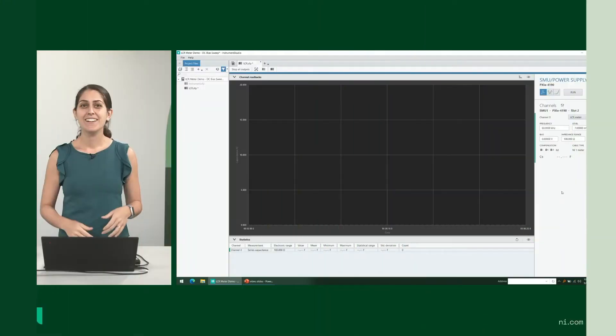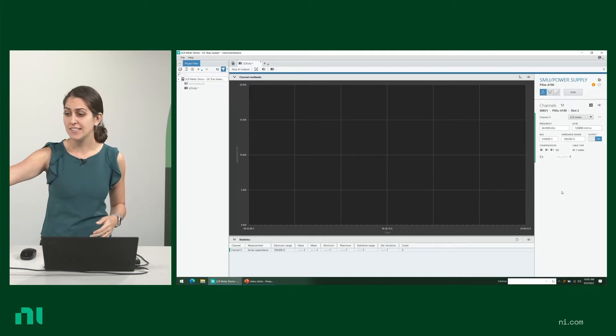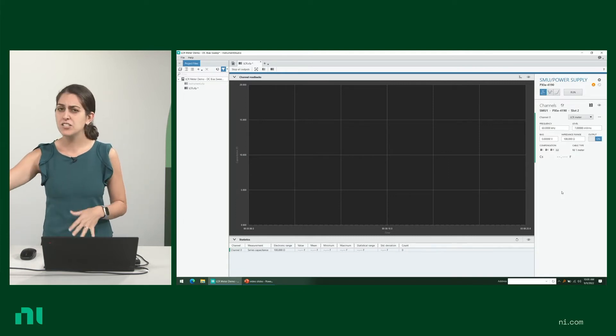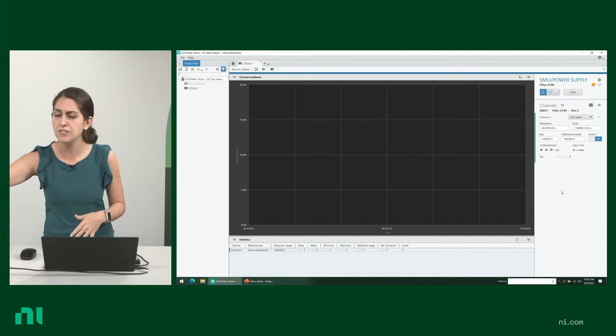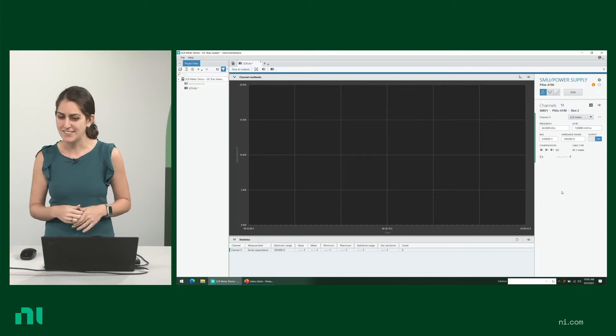Let's take a quick look at how you can interactively measure signals from your LCR meter with NI's free software, Instruments Studio. Now I have everything set up with the device under test connected to the LCR meter. This is just for demonstration, but if you're using only one slot in the chassis, we much prefer that you use slot blockers for the remaining slots.